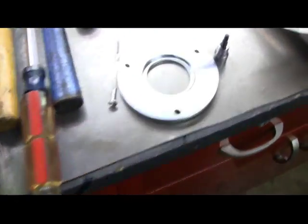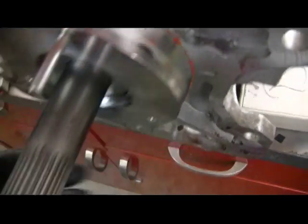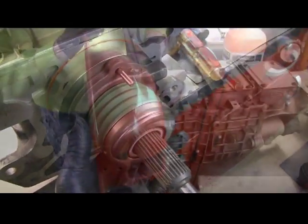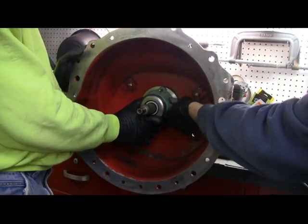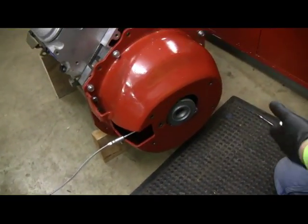Here's the bearing without the spacer, and here's what the spacer looks like — it came from Silver Sport. The spacer is a quarter inch thick. Put the bearing back on with the spacer and that'll give us the dimension we need. We removed the bell housing from the engine to tighten the hydraulic line into the throwout bearing, and now we're putting the bell housing back on with the throwout bearing in place with the line, then we'll put the trans on.